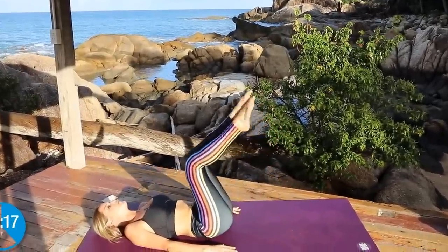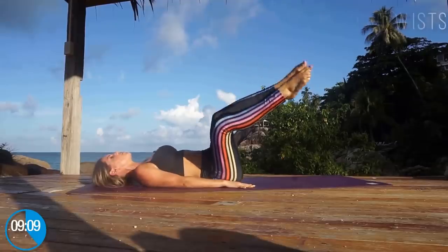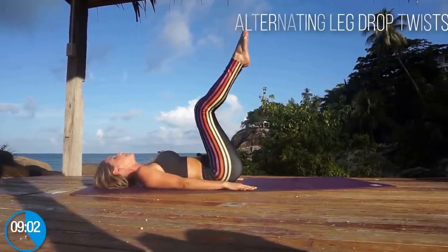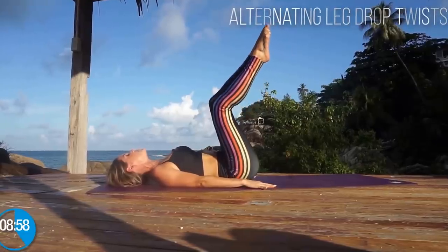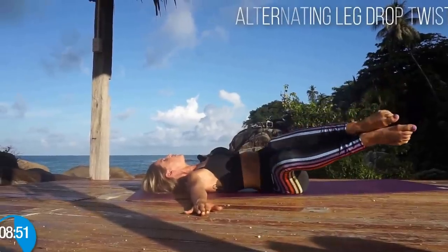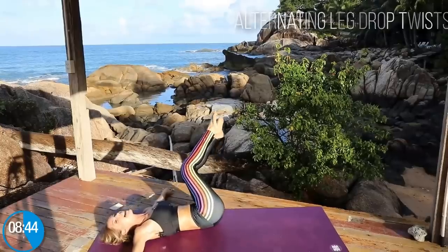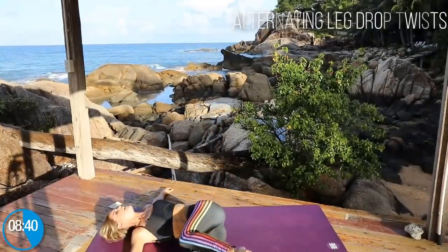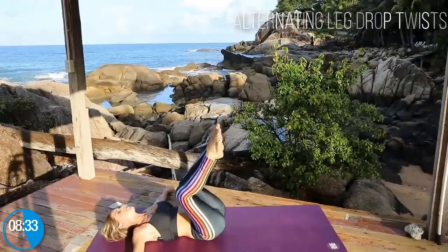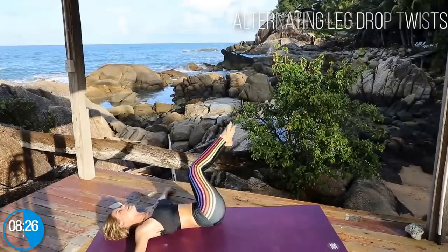Lie down and as you exhale, lift up those legs. Place your hands directly underneath your hips. Take your legs over to one side, bring them back up, then take them to the other side. Keep your back flat on the ground — the only thing moving is those legs. You can put your arms out to the side as well. Squeeze the back into the ground. We're twisting, using those abs, getting rid of those love handles. If you love your curves and love handles, embrace them — love yourself and keep enjoying the journey.